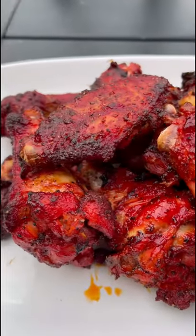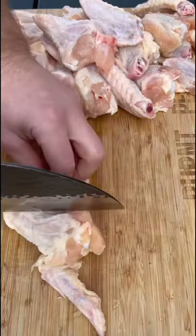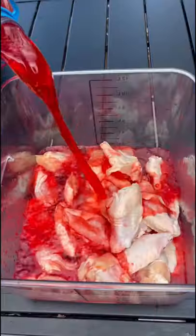Hawaiian Punch Marinated Chicken Wings. First we're going to chop up the wing, separating the drum from the flat. Throw them in a container and marinate them overnight with Hawaiian Punch.